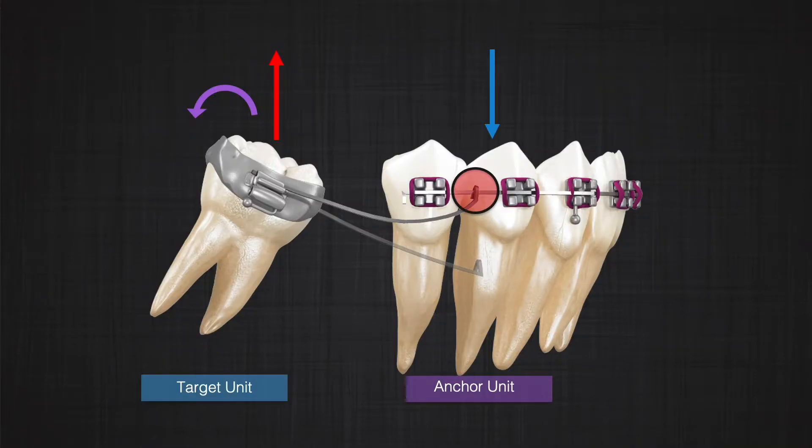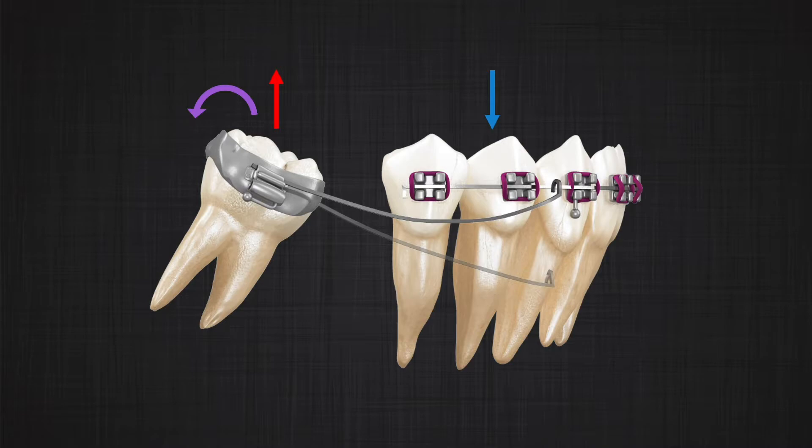Assume we do that in this system. Instead of putting the hook between the premolars, I put it between the canine and first premolar. The distance has been increased, therefore the magnitude of the forces can decrease. We can also play the same game by changing the material or the length of the wire we are using.